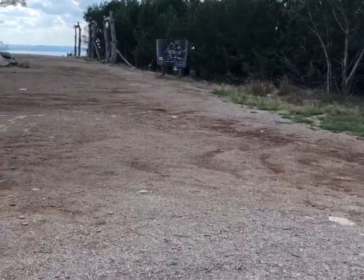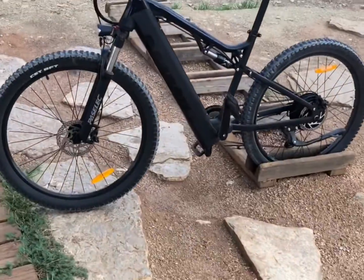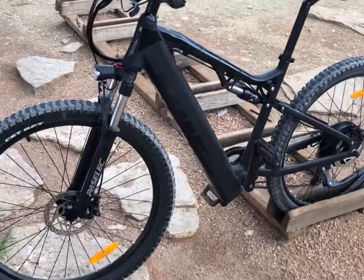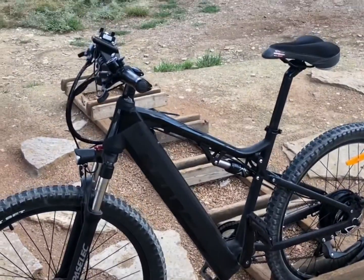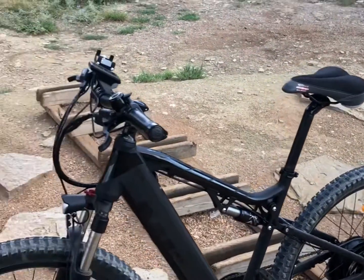It's Thursday afternoon. I just went from bottom to top without stopping on my wife's e-bike — this thing's an animal, and it still has a full charge after riding it from the camper to here.